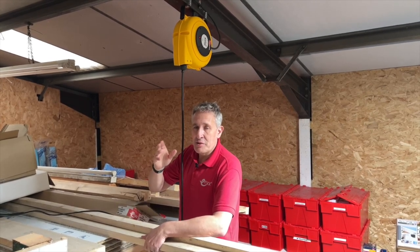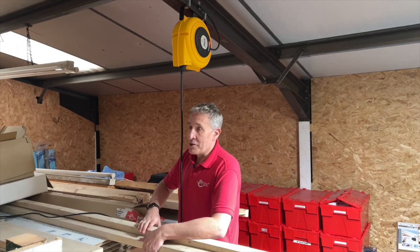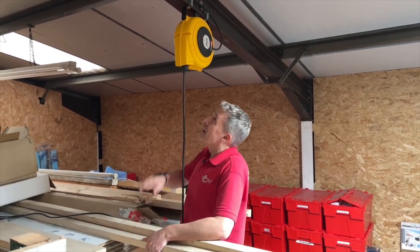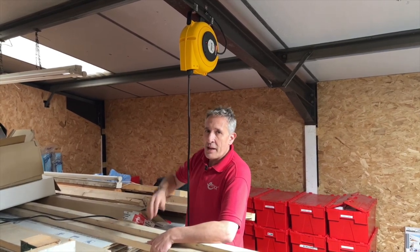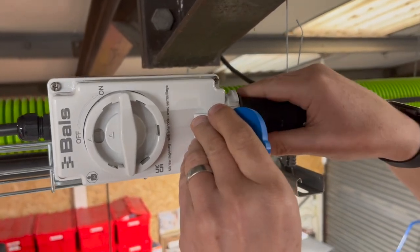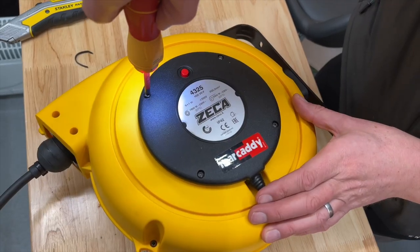It's not just slips and trips that this product solves — getting power distribution across large single-span factories is always a challenge, and that's where this really comes in. We fixed it to the side of this I-beam using some girder clamps and then wired it back to a 16-amp socket installed on the side of some cable basket.